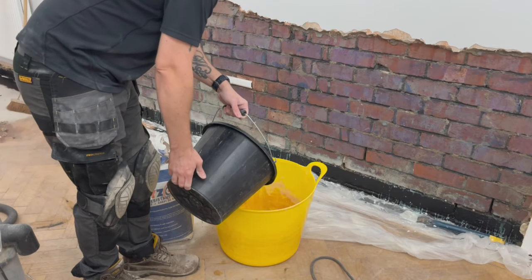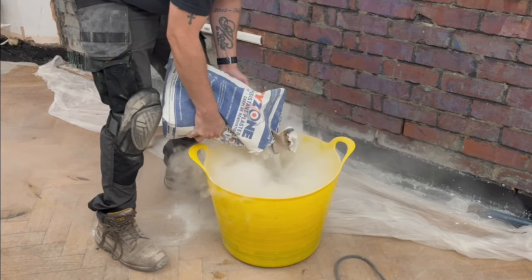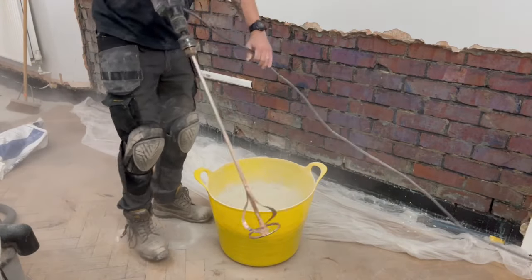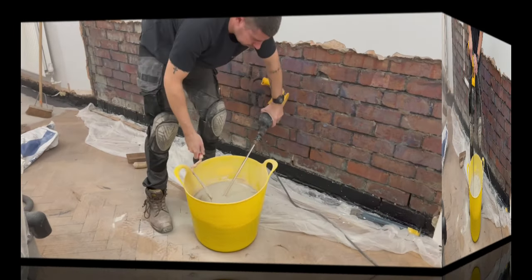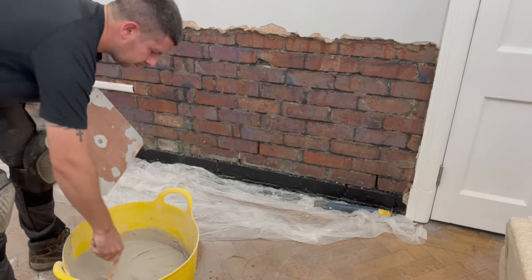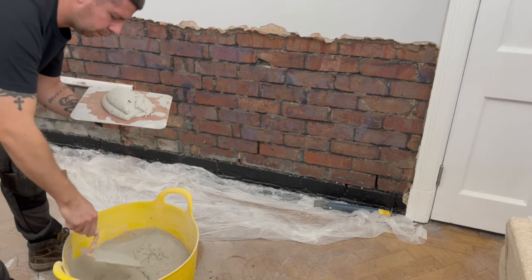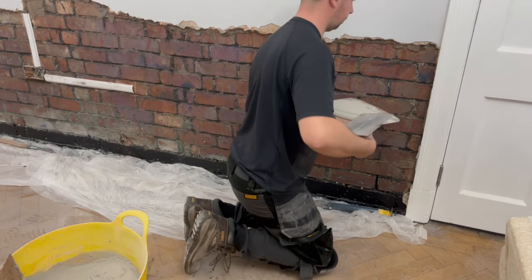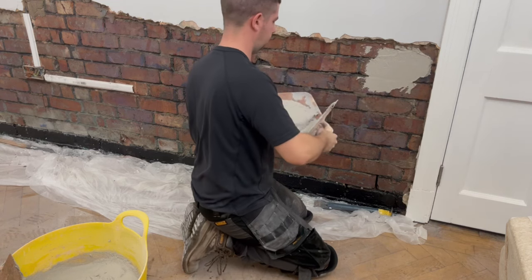The instructions say to add five liters of water and a full bag of dry zone damp resistant plaster. Wear your respirator for this because it is very dusty, and slowly mix it up with an electric mixer. I found with five liters of water it was a bit sloppy. I've never done undercoat plastering before, I'll admit that, but it was very runny. The next time I mixed it I used a bit less water and found that helped a lot — it was a stiffer mix which grabbed the wall better.